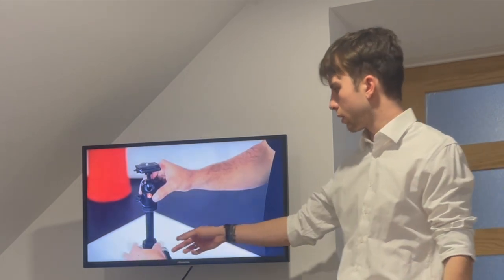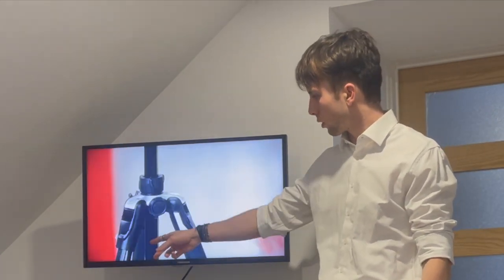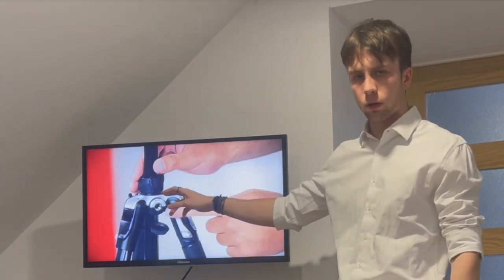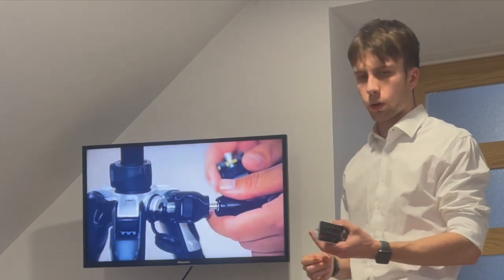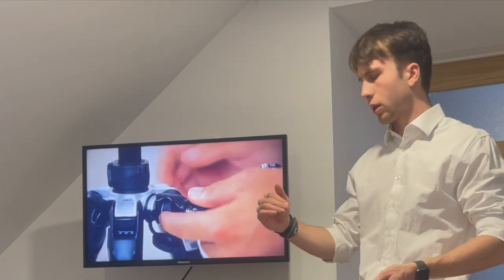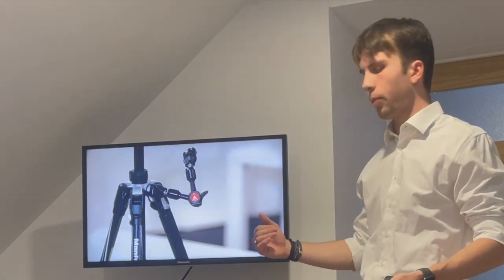Now here we can see the canopy in use. The canopy is used to attach the center column — which is the rod right here — to the three legs. It can also be untwisted and twisted to raise the center column, which gives additional elevation to the camera.